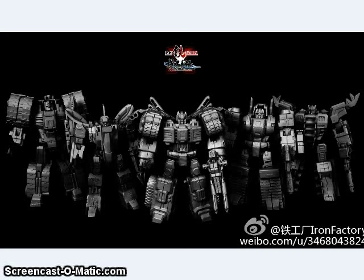Iron Factory had really exciting announcements. They came out with these War Within and IDW-inspired figures — the Lightning Strike Coalition. These are basically the Dinobots before they became dinosaurs. The Dinobots were on Cybertron once and had these big construction vehicle alt modes. That's when they formed the Lightning Strike Coalition in the War Within comics.